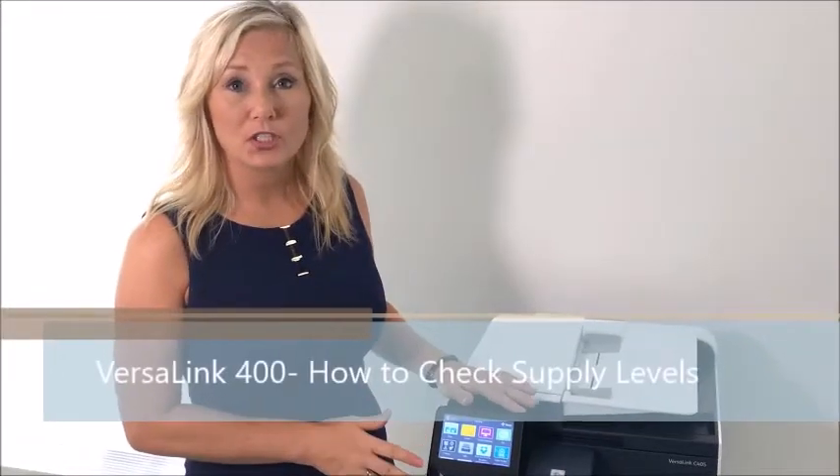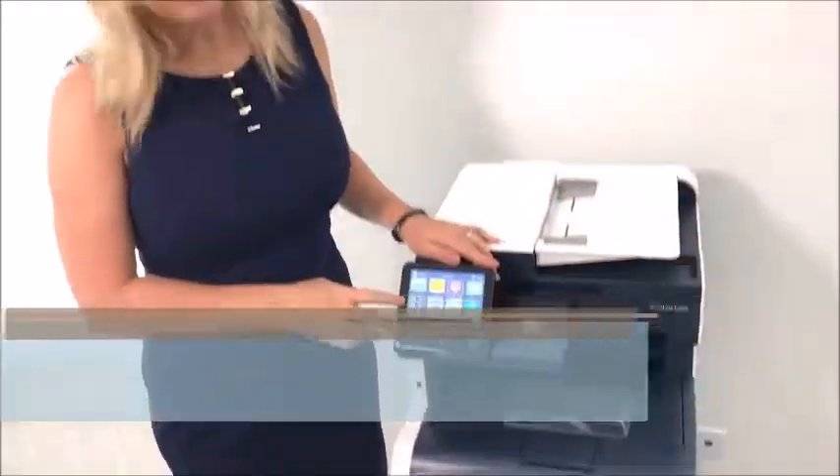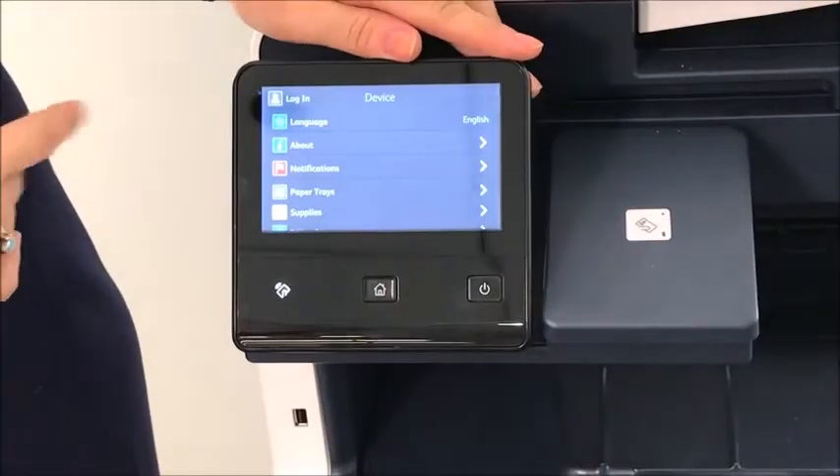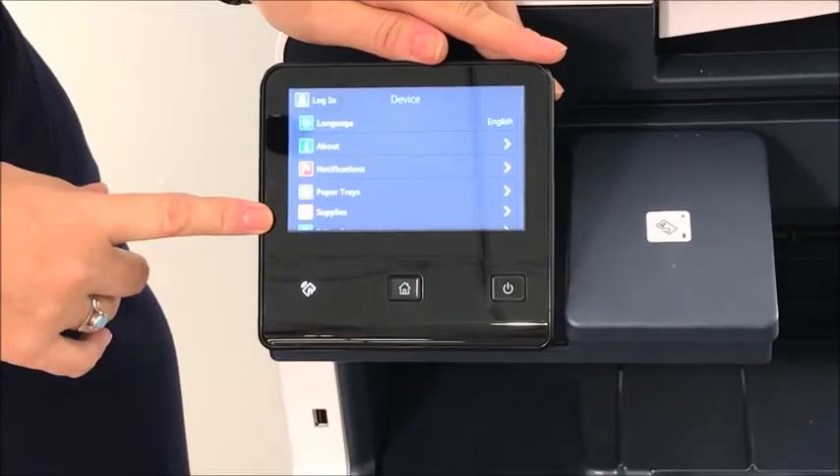To check the supply levels on your VersaLink 400, you simply find the device icon. Once you click the icon, you'll scroll down to where it says supplies.